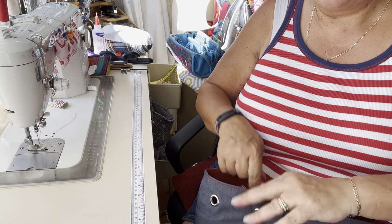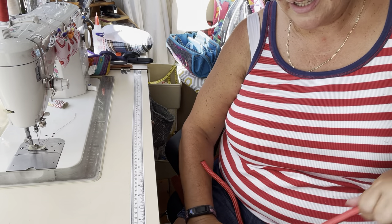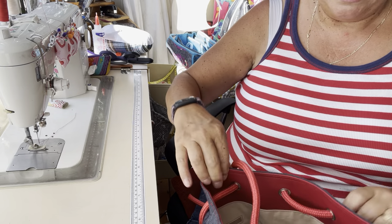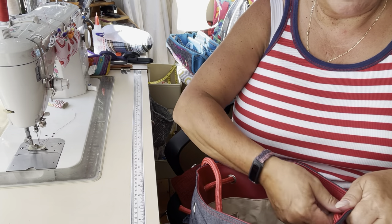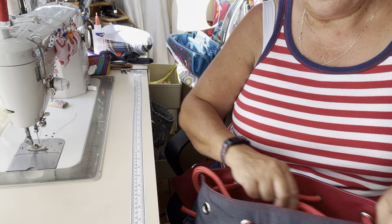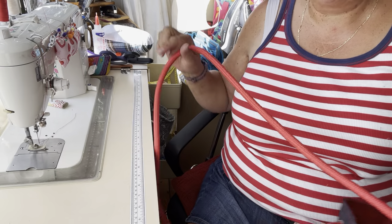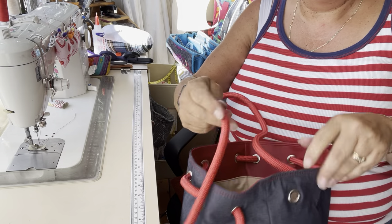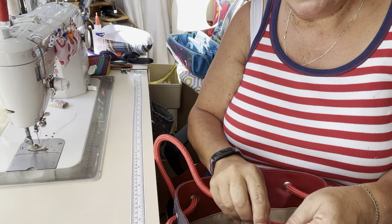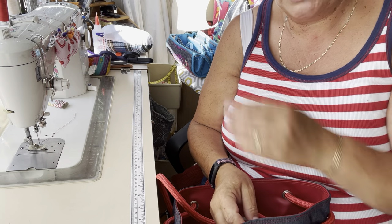Now this is a 10mm rope. At a push you could use an 8mm rope, however anything less than that I think would probably be quite uncomfortable on your shoulder. This is quite a big bag and because it's quite a big bag you're likely to put a lot of stuff in it, and if you're carrying it on your shoulder, 6mm rope would probably just be really uncomfortable. I like this nylon woven stuff because it's smooth. The twisted rope is lovely but it always makes a dent on my shoulder.